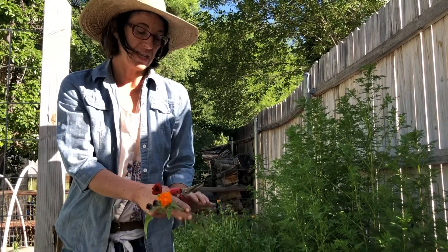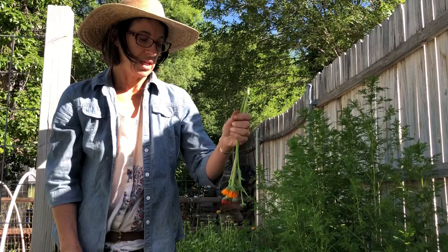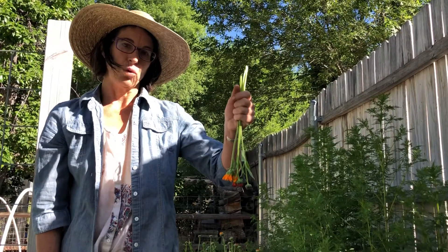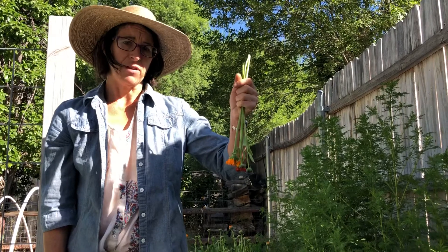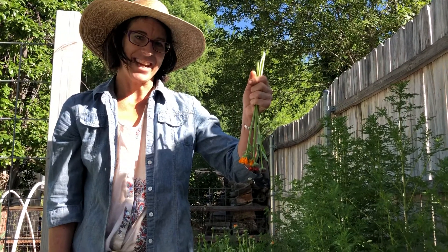If I were going to start drying these to be used in a salve and infuse the oil, I just hang them upside down like this in a cool dark place — above your kitchen sink so you can see how beautiful they are, or in your garage or in your she shed. Alright, have fun!